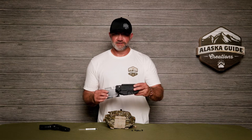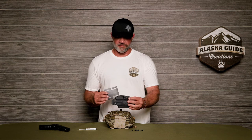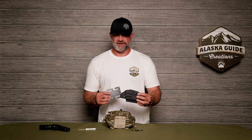This is Jerry with Alaska Guide Creations. In this video, I'm going to talk about the connection of the horizontal plate to the black arch holster to carry your firearm at the bottom of the Gen L pack or the Ravis pack in a horizontal manner.